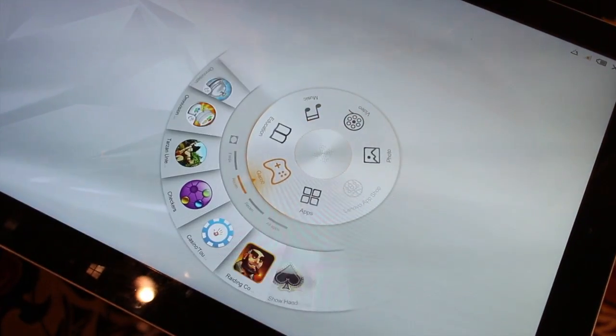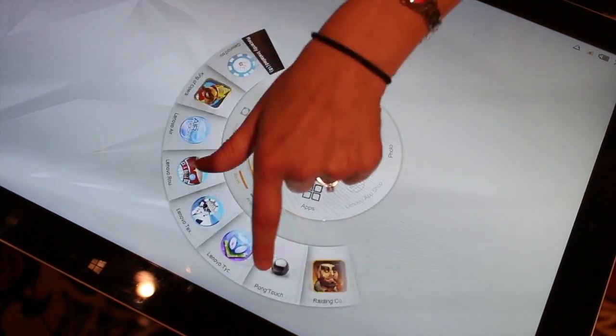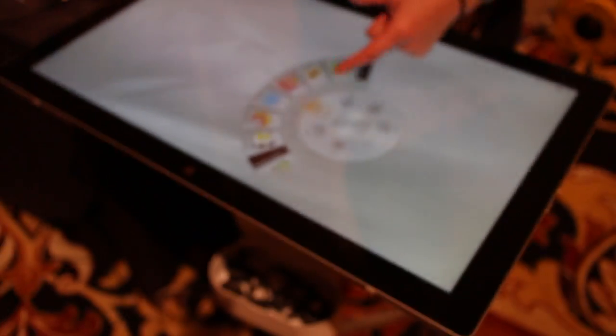We also have some preloaded games. Last year we had favorites like Air Hockey. We've also added plenty of new games to keep you occupied. We also have educational apps for kids, including things like Crayola Songbook.